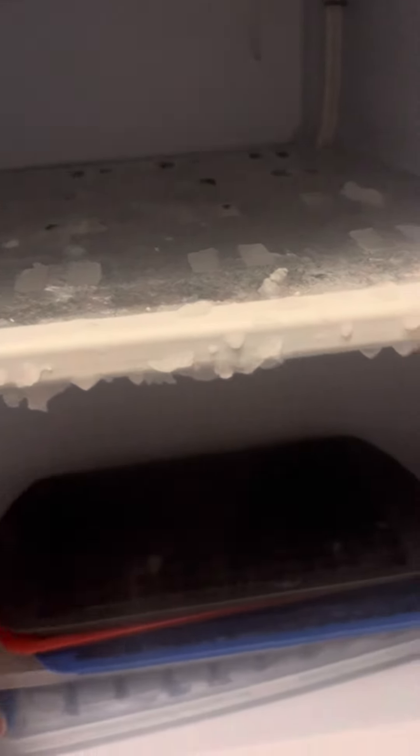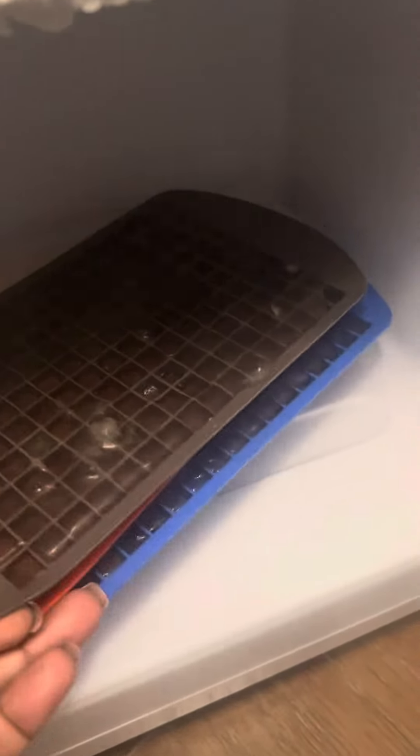Yep, empty — nothing down here but some trays with some little small ice cubes.